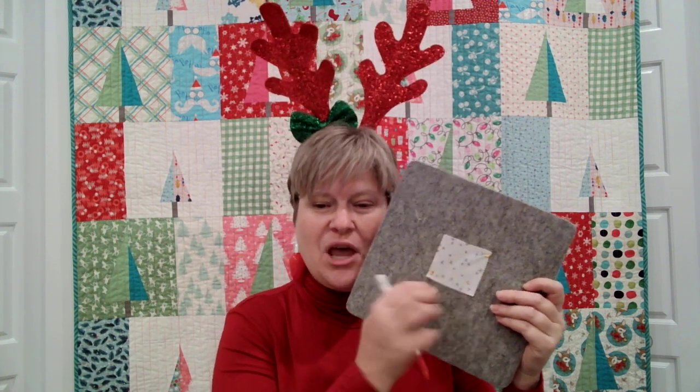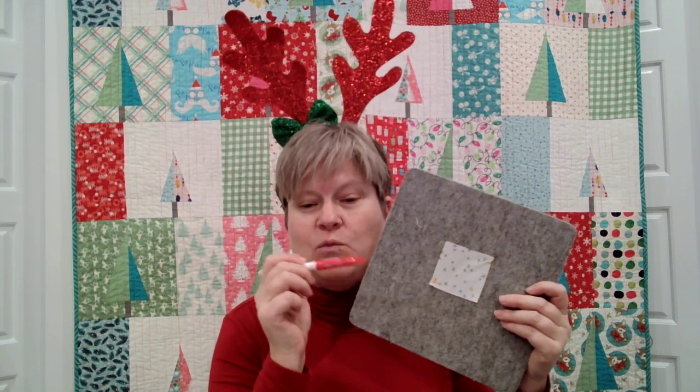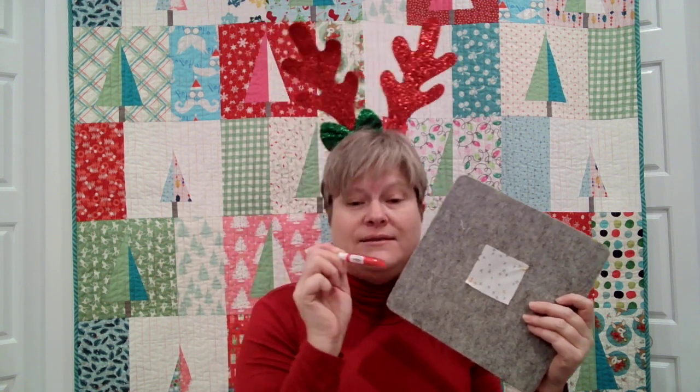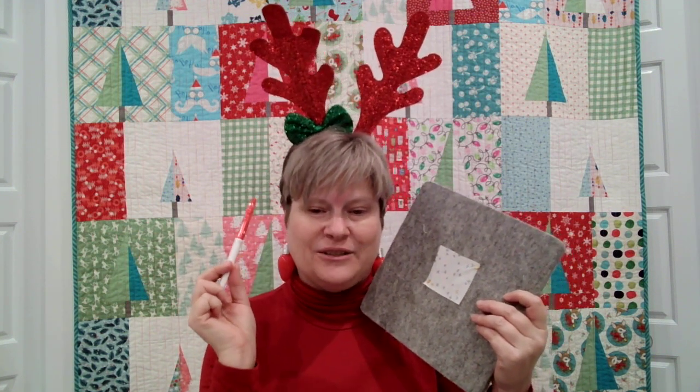Whenever you use a marking tool on fabric, you always want to test it on a scrap of your fabric first. No matter what kind of marking tool it is, you want to make sure it's going to come out as promised and not change the dyes or anything. What I've learned in my journey as a quilter is Frixion pens are great on light-colored fabrics — they iron off and you'd never know they were there.